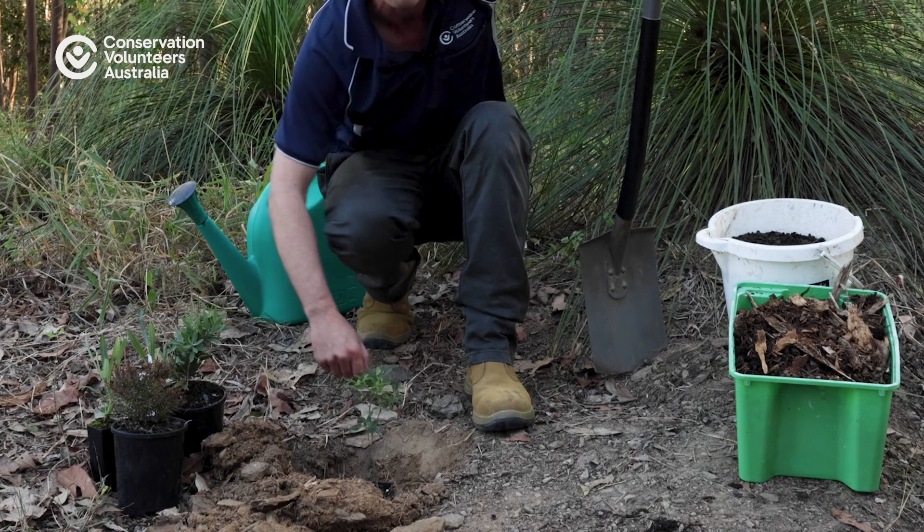The first thing we want to do is add a little bit of compost to the bottom of the hole. Unfortunately out here our soil is a bit dry and rocky, so we're just trying to give that plant a little bit of an extra boost in nutrients to keep it going.